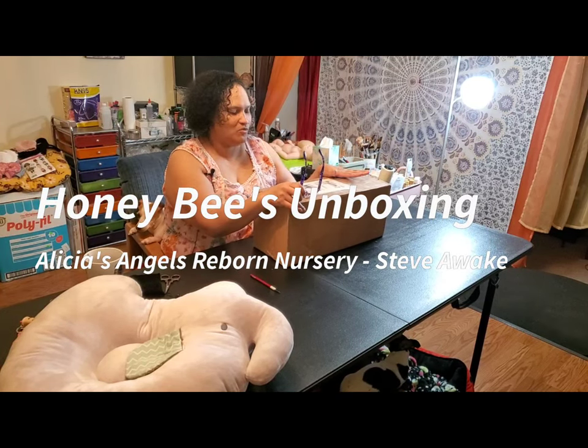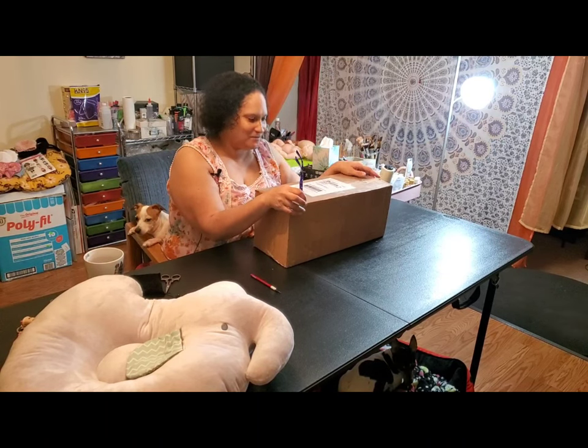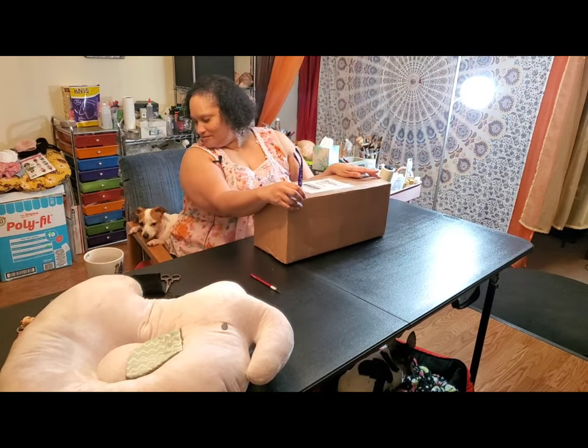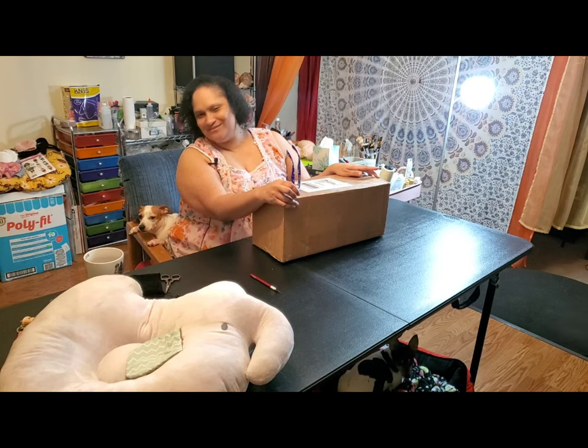Hello. Welcome to a box opening with Honey Bee and Mika. Say hi, Mika. This is Mika.